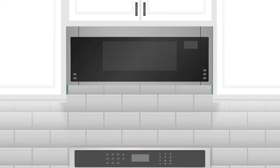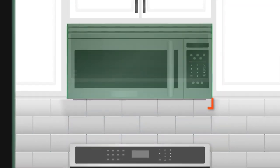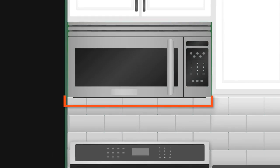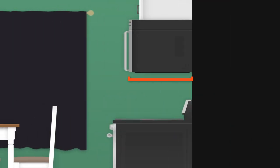The third measurement to be aware of is the width. In almost all cases you'll need 30 inches between the cabinets where the microwave is being installed. If it's going between a cabinet and a wall, and the wall is on the hinge side of the microwave, make sure to purchase a unit with a zero clearance door swing.